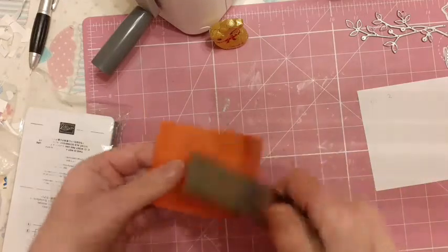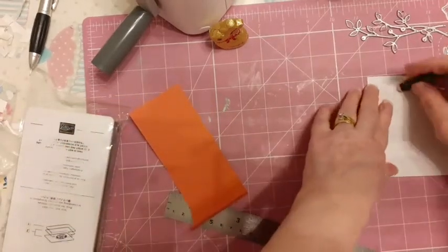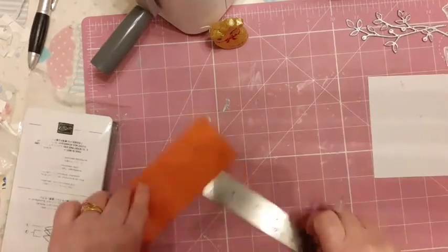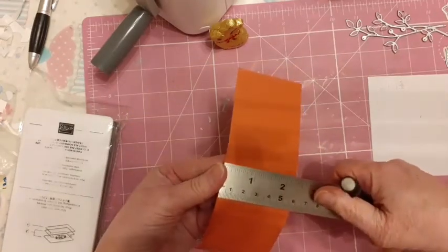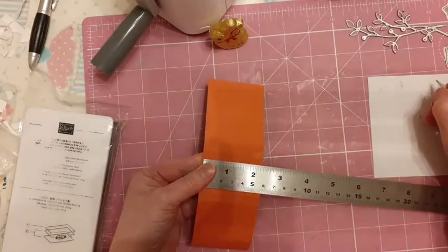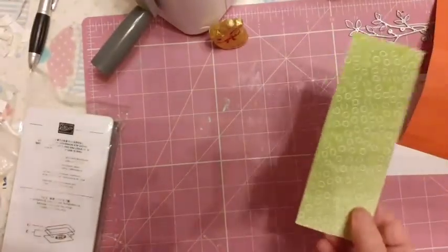That piece there — we want one and three eighths. So we want a piece one and three eighths — let's check that again, yeah, one and three eighths by two and one eighth. So just going to cut that now, I'm going to use the ombre paper, it's a lovely limey green.